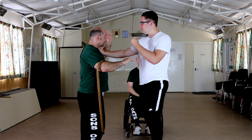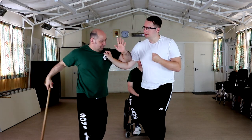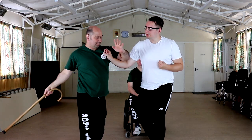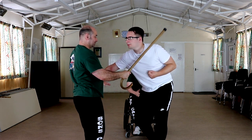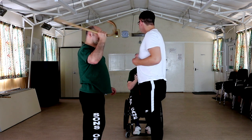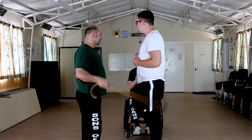And now Chris will do the distraction. The right arm goes into the pistol grip and then the strike comes in. As you can see with the distance, Chris is using the horn of the cane because it's such a short distance.